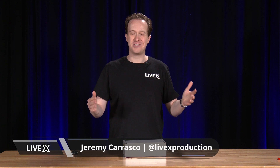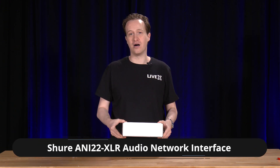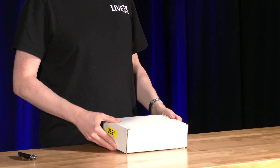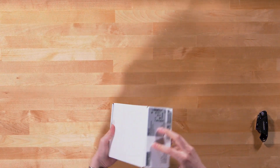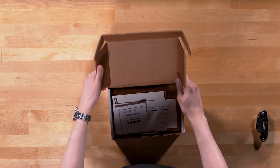Hey everyone, welcome back to another live unboxing. Today we are unboxing the ANI22 XLR from Shure. This is a Dante-based audio interface that does two XLR in and out, and the wonderful thing about it is that it is completely controlled by Shure's software — a very hands-off, plug it in and leave it alone unit. I'm excited to unbox it. Pretty simple box from Shure with the label right there. I can see the Dante sticker, which is very exciting.